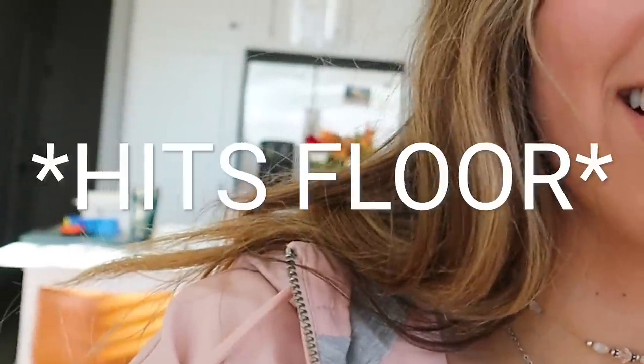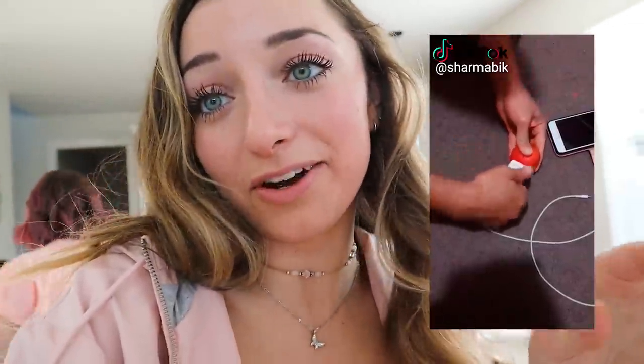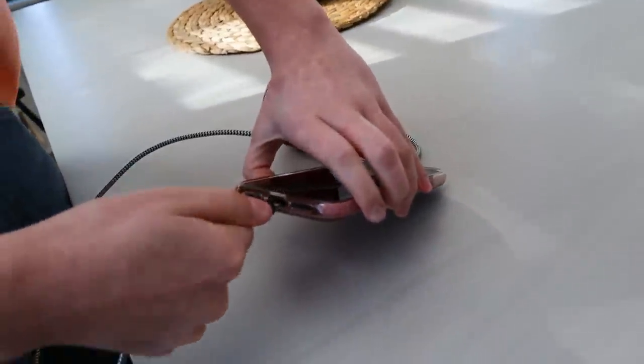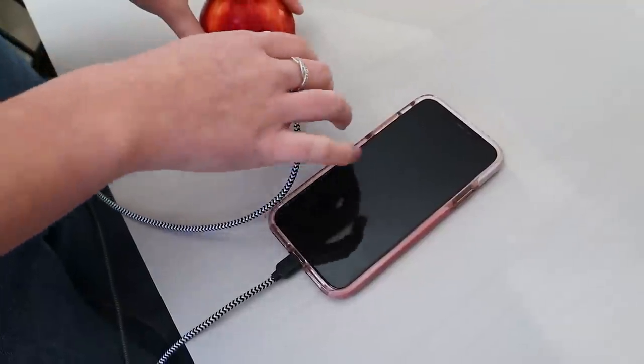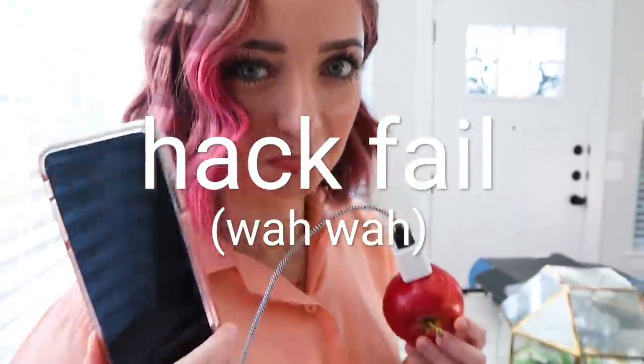I don't know what scenario you would ever be in where you wouldn't have a wall outlet. I just dropped the apple — I was tossing it up and down, and that's a bruise. I don't know what scenario you'd be in where you had an apple but not a wall plug. The TikTok showed that they plugged it into an apple and the phone started charging, so we are going to try it. She's poking it into the apple. No way — it doesn't work. It didn't work.